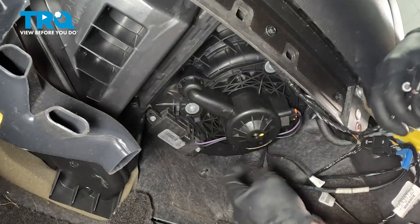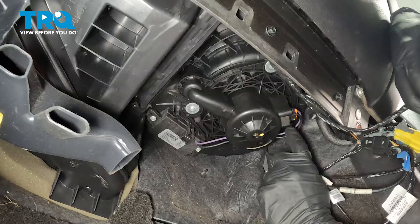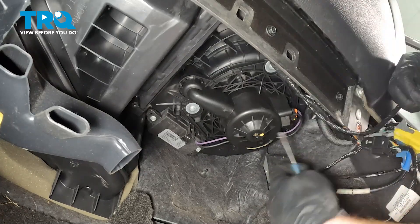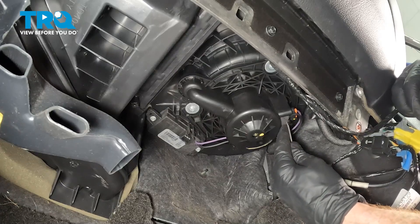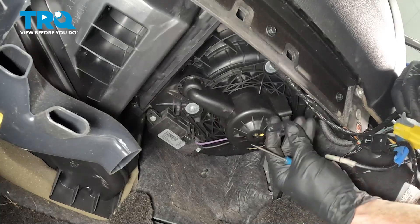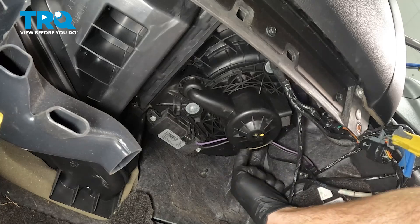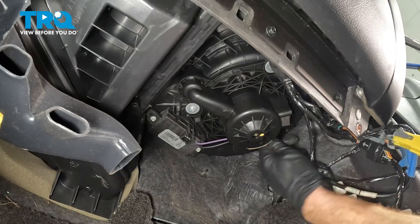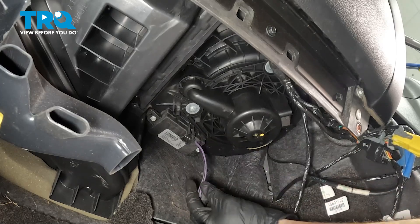Now, the next thing we want to do is follow this purple and black wire all the way around the other side of the blower motor — it connects in over here. This one also has a locking tab, essentially just underneath this foam. Press that in — you can use a pocket screwdriver or even your finger. Slide that out of place and give it a quick inspection. We're going to take hold of the wiring harness. Along the backside of the blower motor there's just a small hook; grab the wiring, bring it up along the side of the blower motor, and it slides right out of there very easily.